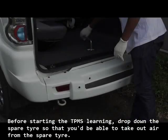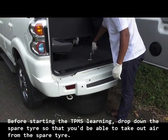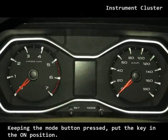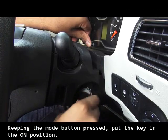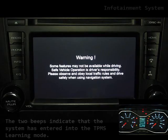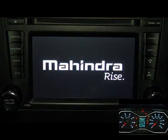Before starting the TPMS learning, drop down the spare tire so that you would be able to take out air from the spare tire. Keeping the mode button pressed, put the key in the on position. The two beeps indicate that the system has entered into the TPMS learning mode.